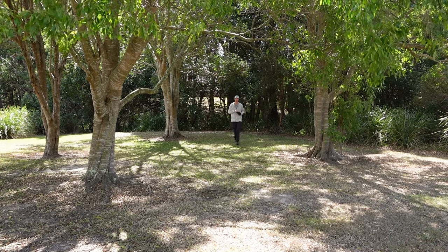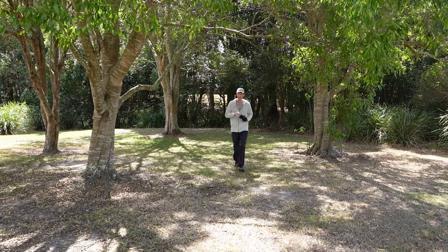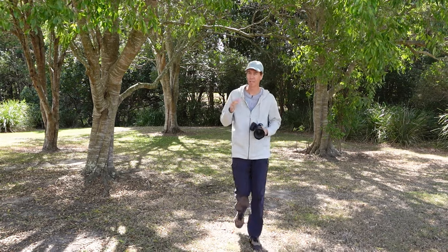This Tamron 35-150mm lens has actually been out for a while — it's available for the Sony E-mount, and when it was released it got some pretty rave reviews for that system. So my question is: what's it like for the Nikon Z-mount? Let's go and give it a shot.